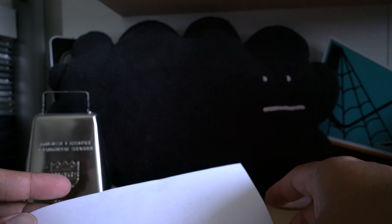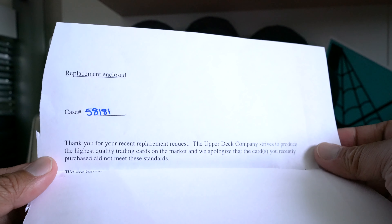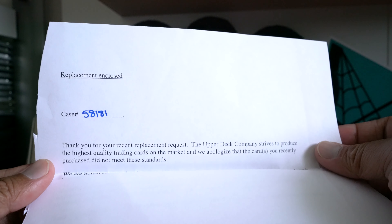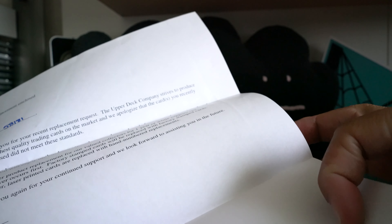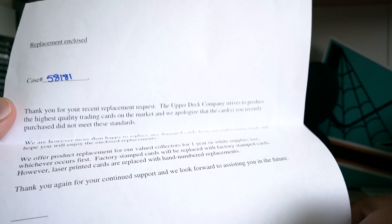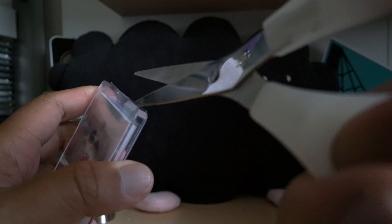So they gave me a letter — I'm guessing this is the SPx. Yeah, it is a replacement request letter and it says 'replacement enclosed.' A bunch of stuff in there. Alright, let's see what I ended up getting as a replacement. Not too bad actually, kind of cool — I've seen it now but you haven't seen it.